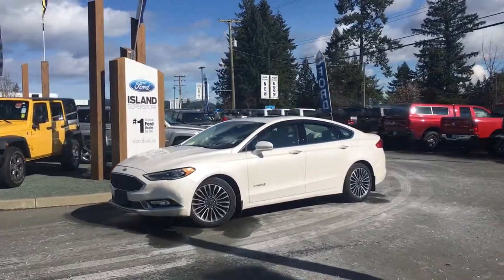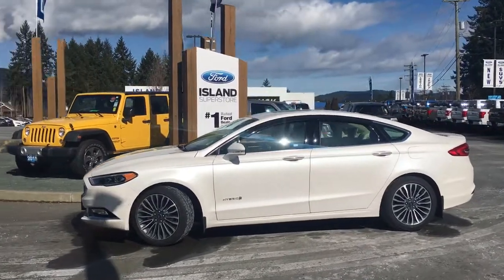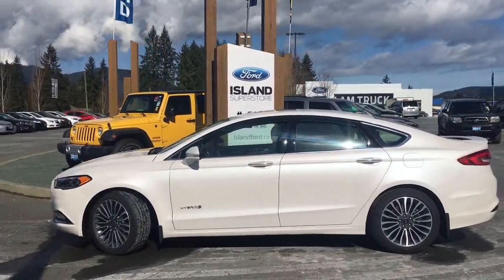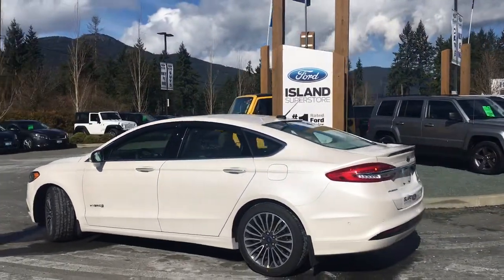Today we're looking at a 2018 Ford Fusion Platinum Hybrid in Platinum White, with a cream leather interior and seating for five. This four-door car has a two-liter four-cylinder hybrid engine.